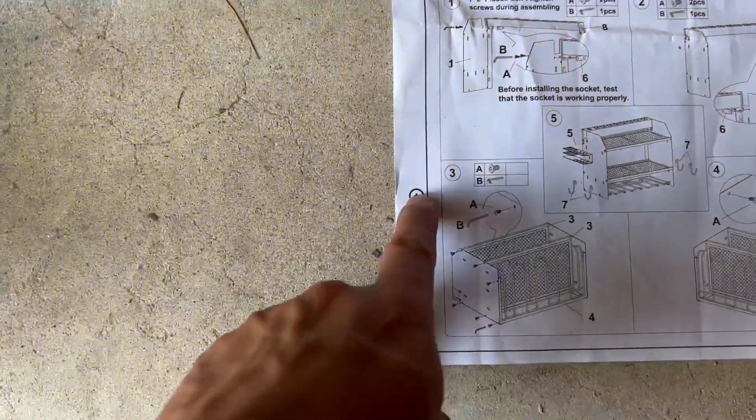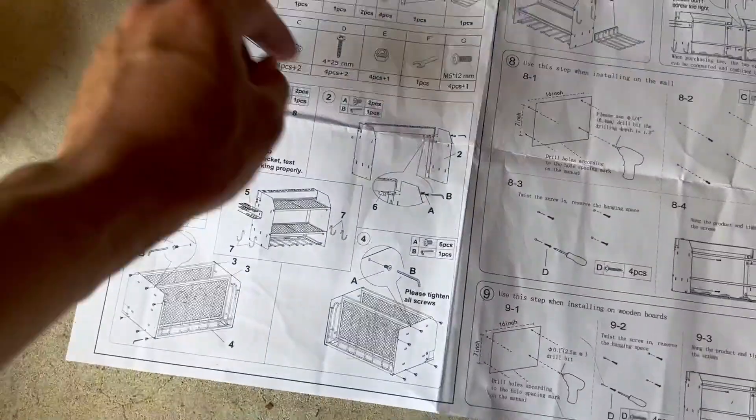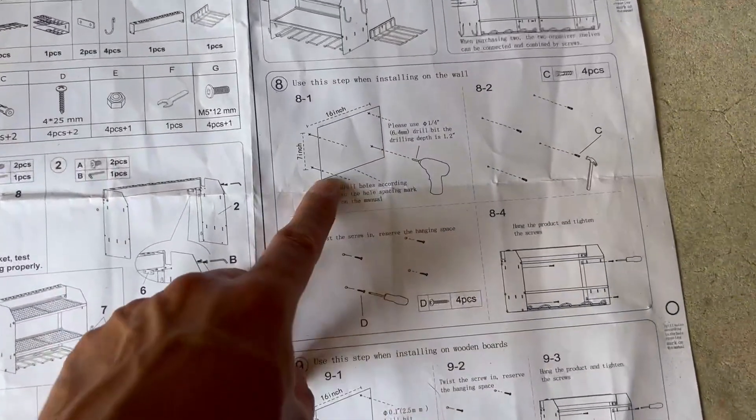It comes with some mounting points, which is really cool. Once you're done putting it together, you basically just put this up against the wall, and it's the exact same specs for the mounting points back there. They make it easy to install.